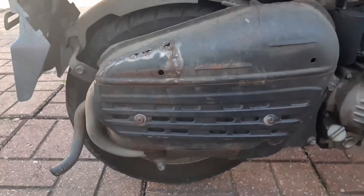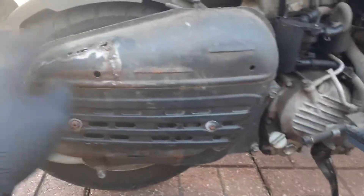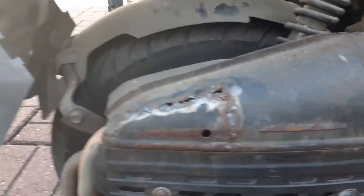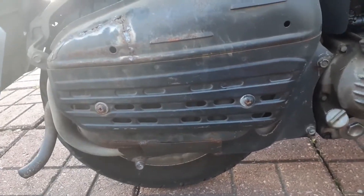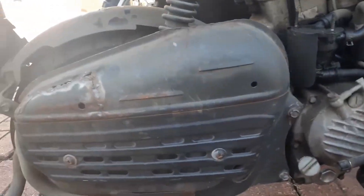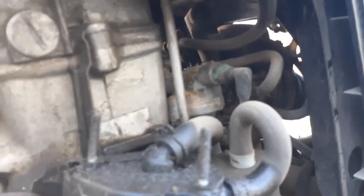Rear inner fender. Muffler guard — you can see the heat shield has been burned through, but I don't think the muffler itself has been burned through at all. That's just the heat shield.